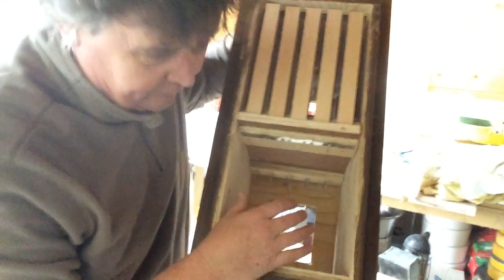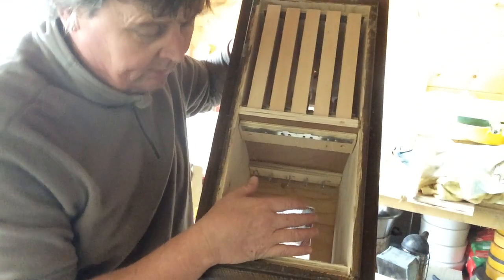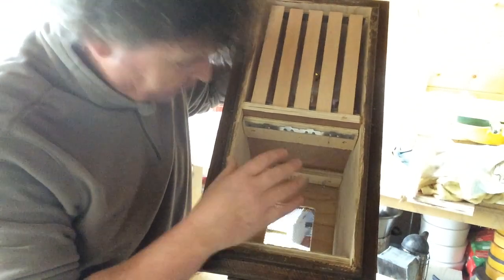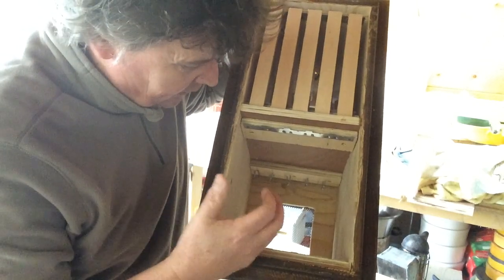The ventilated base will theoretically help against varroa mite, and it will also keep the bees or the colony a bit cooler. Another reason is because if the bees do get hot and I don't harvest the queen or harvest the colony in time, I'm hoping that the extra ventilation in the base will buy me a little bit of time.